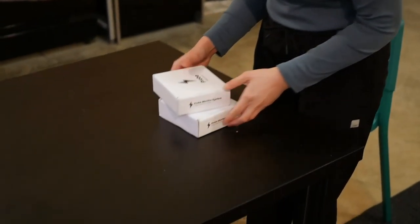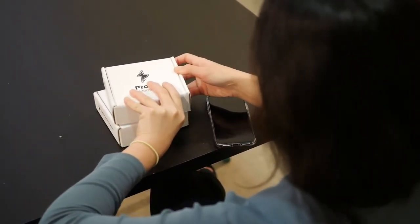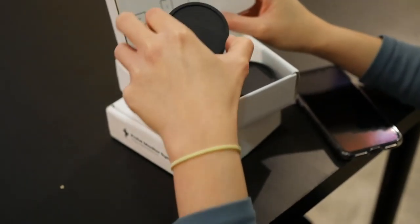Your Probe Monitor System will come in two packages: your Probe port and your Probe monitors. The monitors come in a pack of three for the rooms of highest consumption in your house, and there is a single port for your electrical panel.